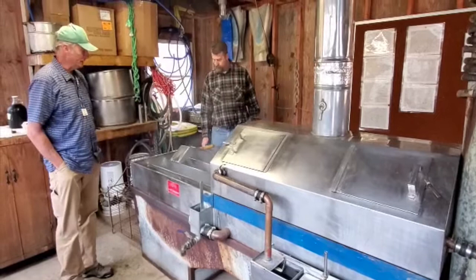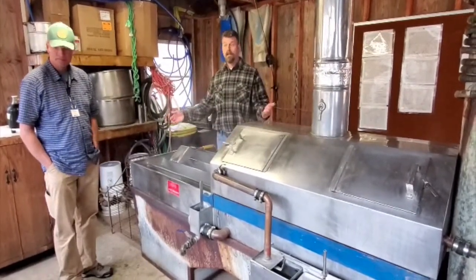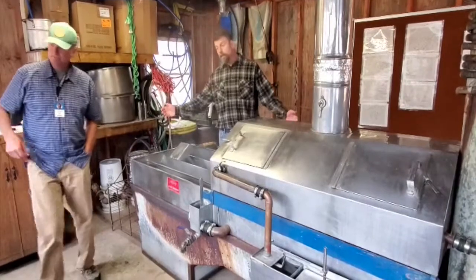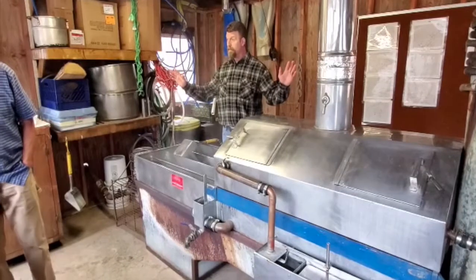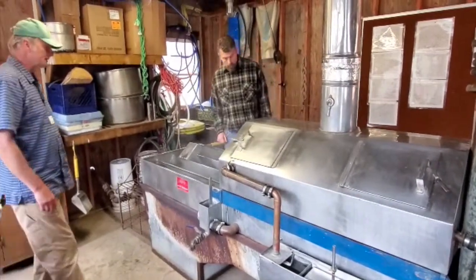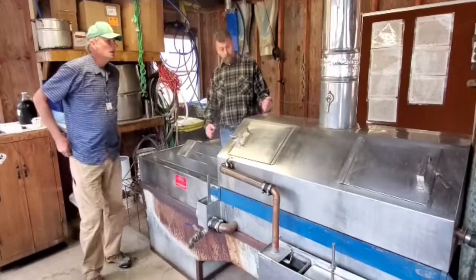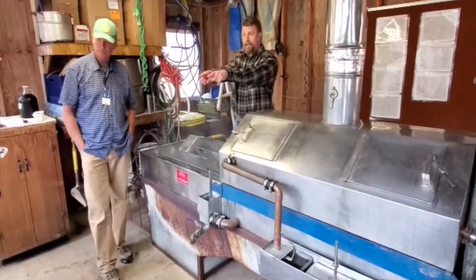So when it happens — because it will happen, it's when, not if — we get syrup. We're going to draw it off, we'll filter it, and then we'll put it into this pasteurizer right over here.